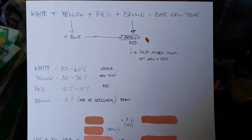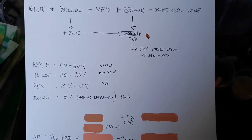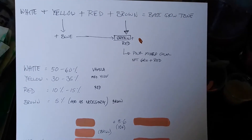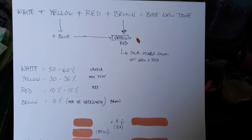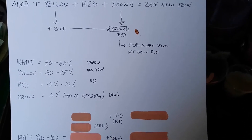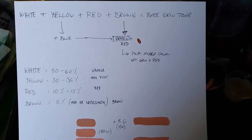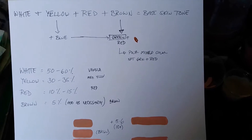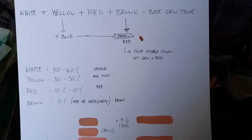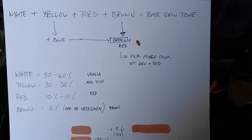Hello everyone and welcome back to the channel. For today's video I'm going to be showing you the basics on how to get a skin tone for your custom action figures, whether you're working on your Marvel Legends, your McFarlane's, or whatever action figure that has a human skin on it.